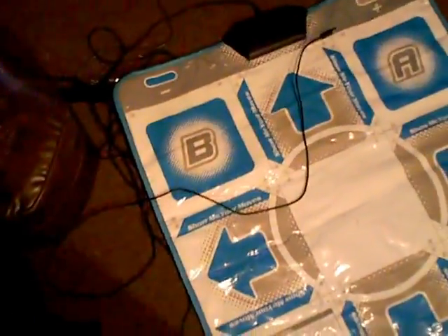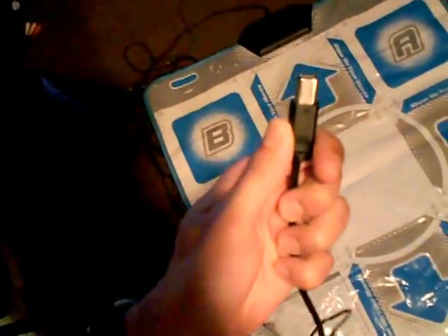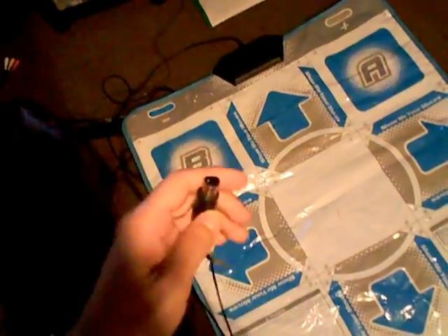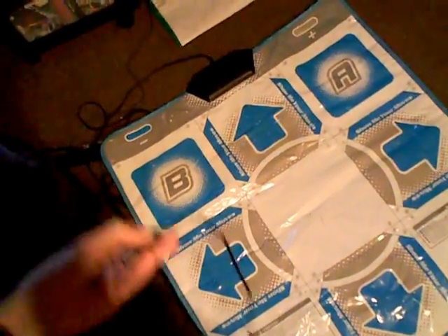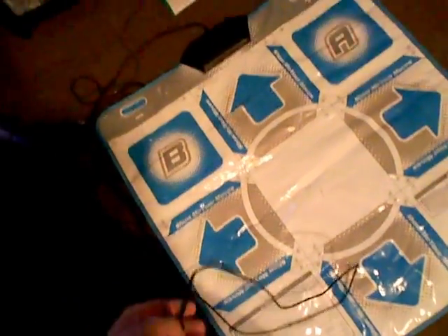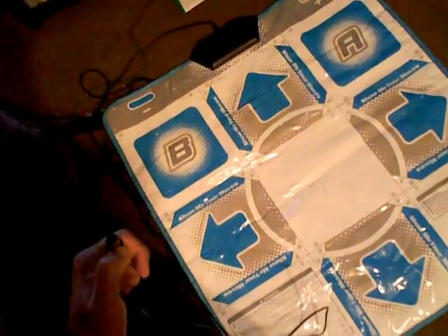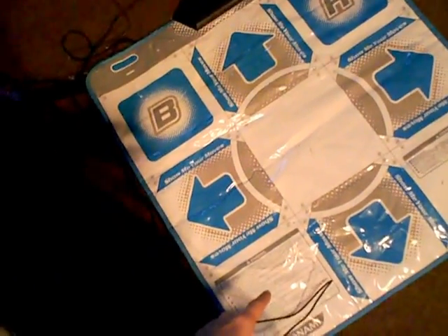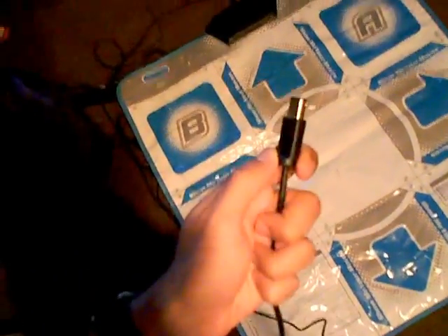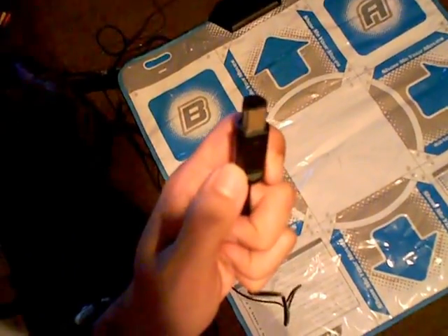So essentially, the Nintendo Wii Dance Dance Revolution dance mat comes with a Nintendo GameCube connector. Now the reason for this is because there was one title released on the Nintendo GameCube which used Dance Dance Revolution dance mats, which was Dance Dance Revolution Mario Mix. Now in order to ensure backwards compatibility with that title, Konami continued to create Wii Dance Dance Revolution dance mats having the Nintendo GameCube connector.